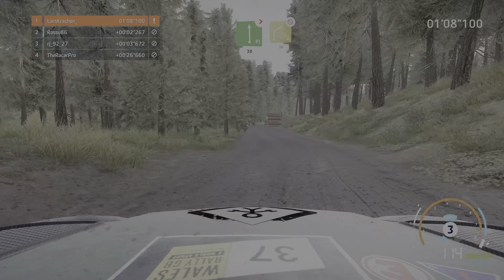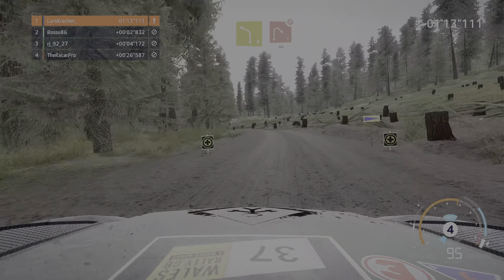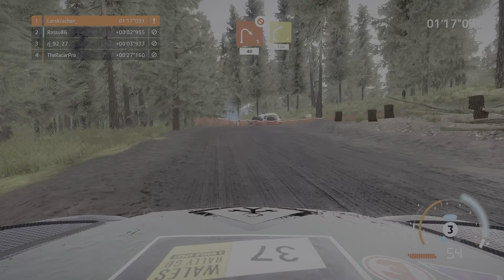Und rechts 4 keinesfalls schneiden, 30, und links 4 lang bremsen, für rechts 1 nicht schneiden, 40, rechts 4, 150.